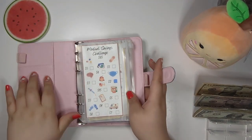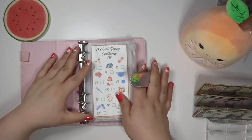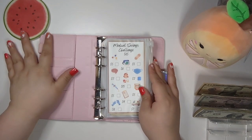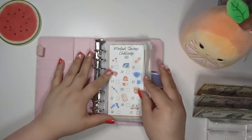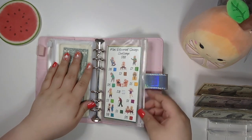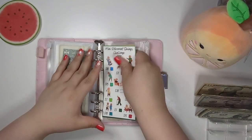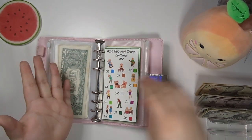I hope your Monday went well — Monday is the first day of the week, so I hope it went well. Comment down below what you're going to be doing today or what you're doing while you're watching this video. We are going to be starting by stuffing our retirement savings challenge. We're going to put $20 in here.